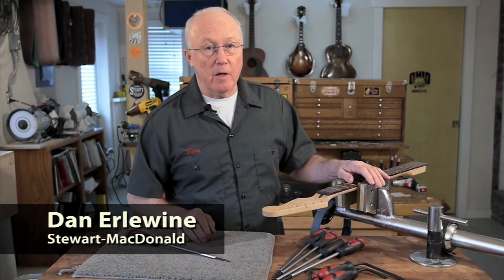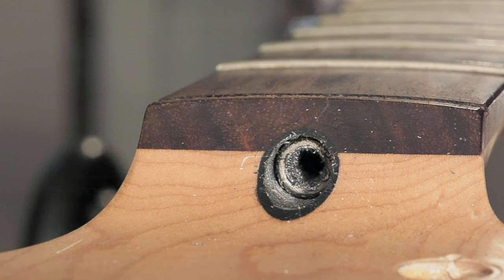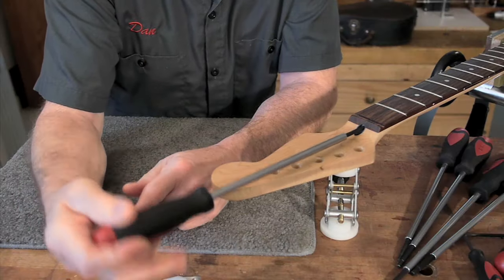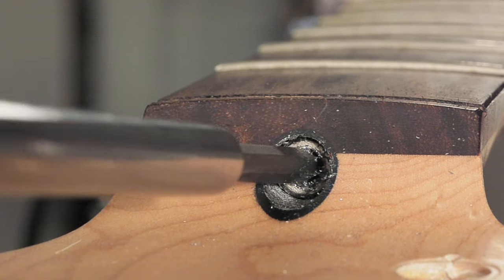Here's a common problem that we see all the time. Somebody used a hex wrench that was too small on this truss rod nut, and now the nut's messed up. The shape of the hex socket is damaged, the sides aren't flat anymore, and even if you have the right size wrench, it can't grip in the socket to turn it.